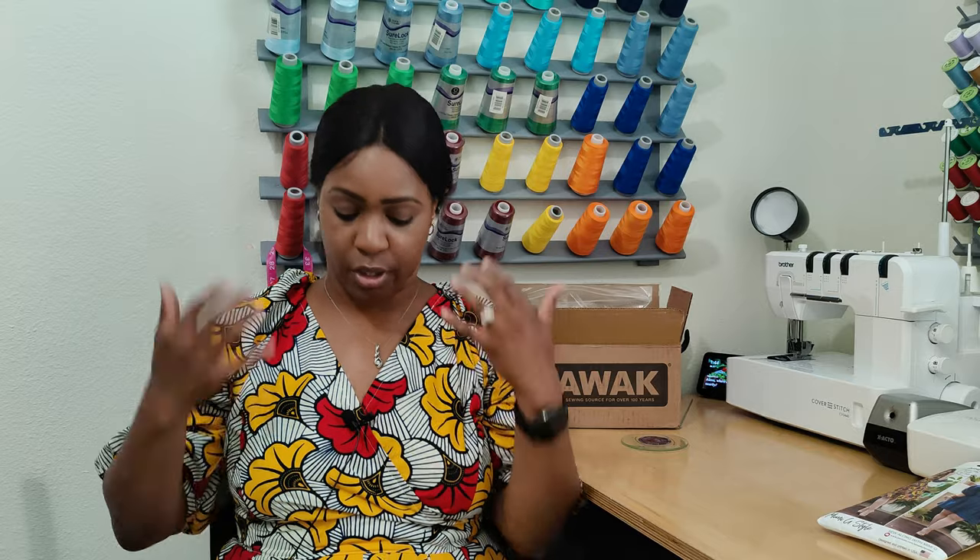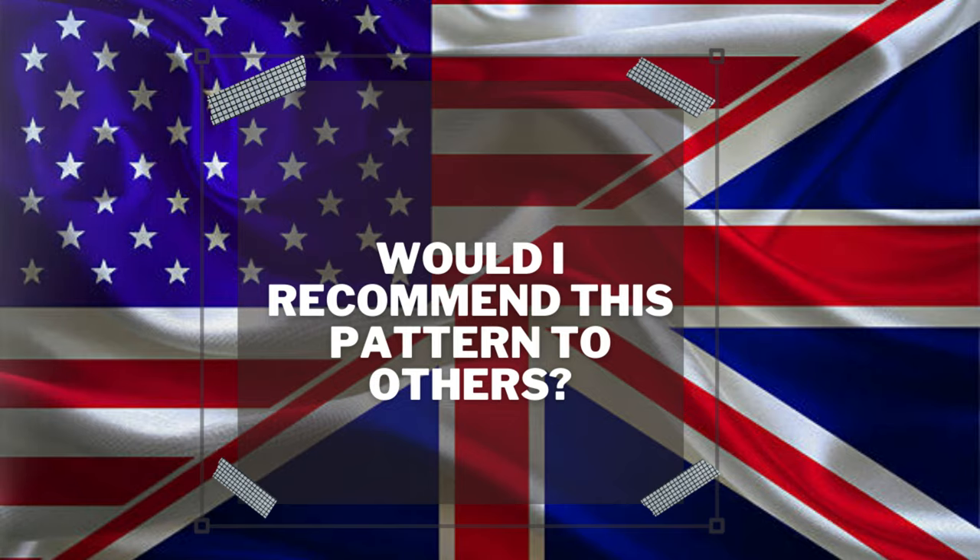Would I sew it again? Yes, with modifications. I would close up the back a bit, and instead of pleats I would probably do gathers around the sleeve. I'd also consider making it a two-piece — a top with shorts or pants — or turning it into a jumpsuit with the back opening. I'm not sure exactly what I'd do, but yes, I do plan on sewing this again.